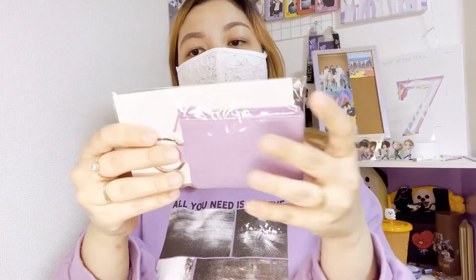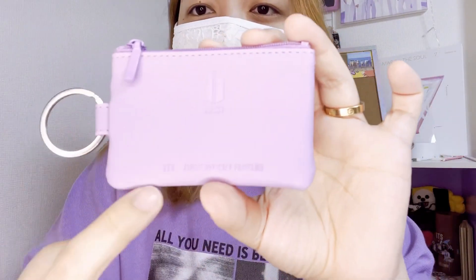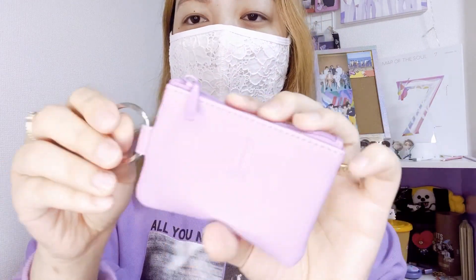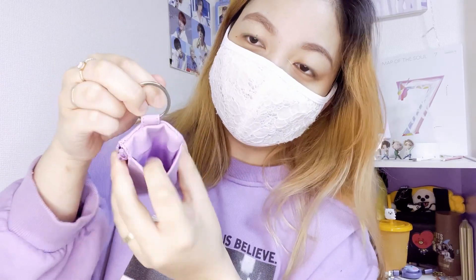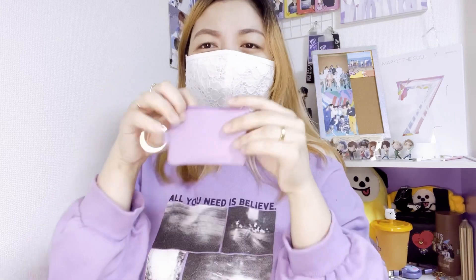Okay, now let's open this cute little key pouch. It's so cute — I like the color, it's purple, and there's an engraving of the army logo and the BTS Japan official fan club. There's a card case and you can put coins inside — it's like a key holder mini pouch. You can also put other cards inside. And there's this little clip — I think it's a clip you can attach to the zipper.